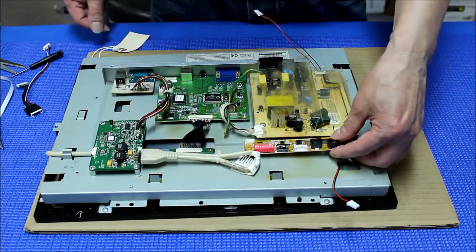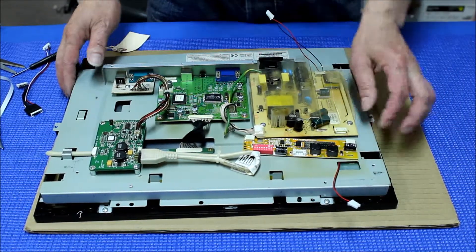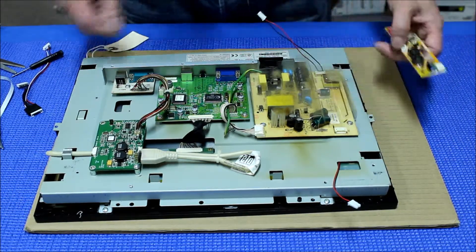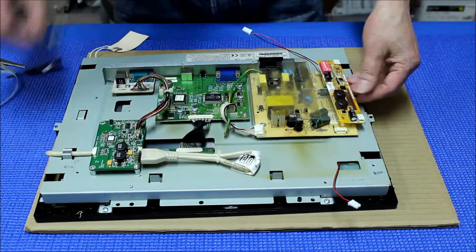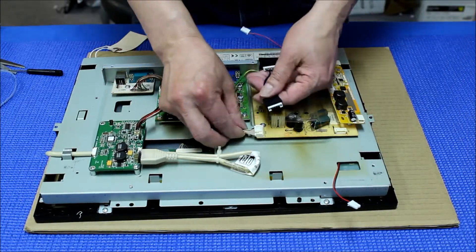We can either mount the inverter here, but it's not ideal. If you mount here you might need an extension — the wire is not long enough. The best way would be to mount right here. In order to do that we have to remove this transformer, then just use a plastic adhesive pole mount right here.